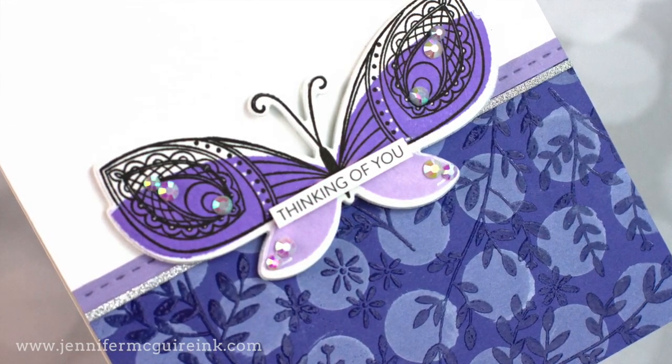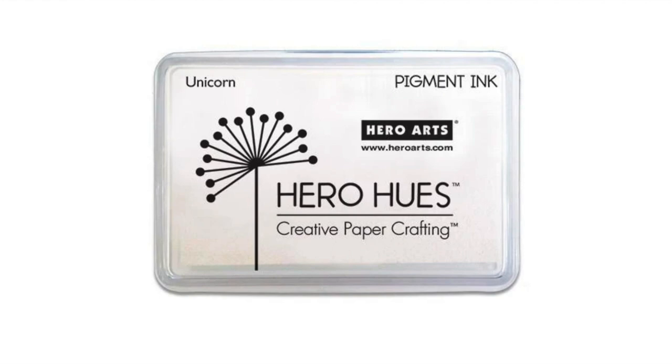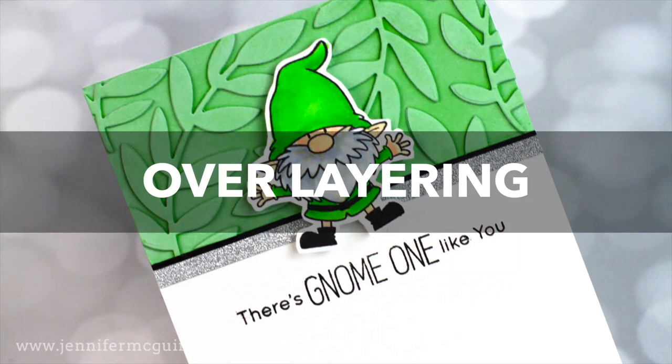There are many great white pigment inks on the market. The one I reach for most is the Hero Arts Unicorn White Pigment Ink. I also like Simon Says Stamp, Gina K, and Lawn Fawn White Pigment Inks — they're all very similar. I replace this ink pad about once a year so it stays bright white and full of ink. Okay, let's dive into some of the techniques.